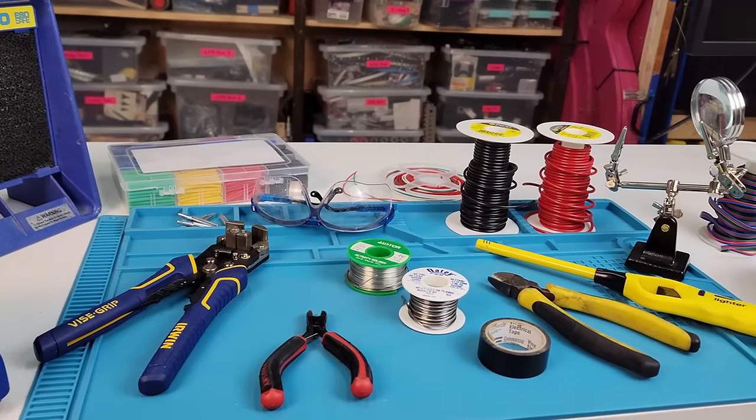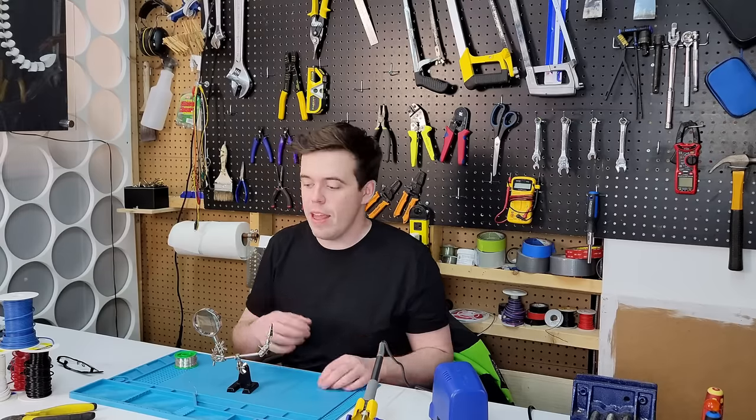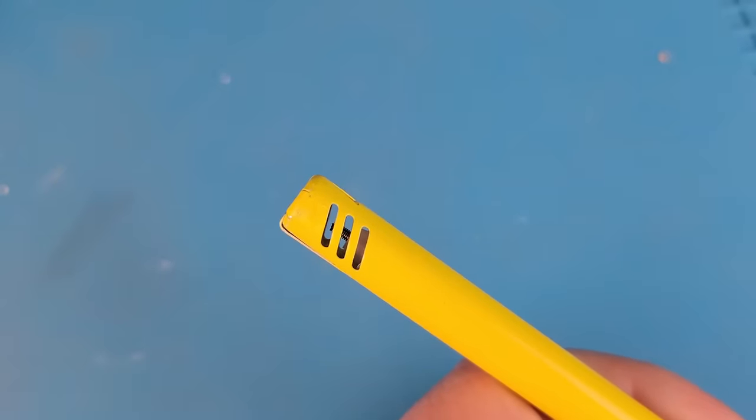Looking at the tools required, the maintenance of those tools, and some of the safety aspects. And then at the very end of the video, we'll even finish our solder joints off with a little bit of fire.